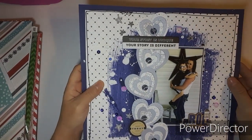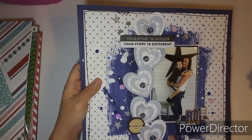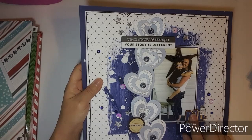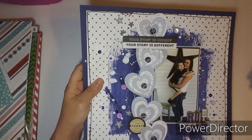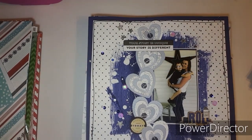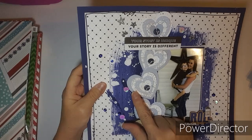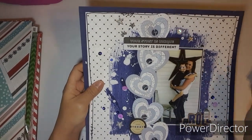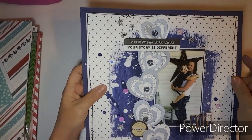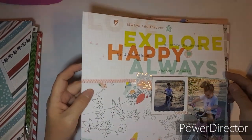This one looks like I got into some mixed media too, and I punched out different hearts. Actually I think this one was from the Collective because I used my Close to My Heart dies — so that wasn't Punched Out Thursday. I think there's a video for this one. I splattered white and made big droplets on there.